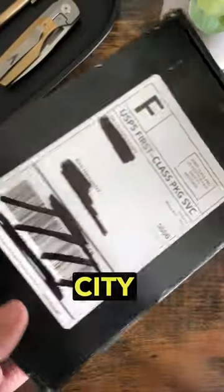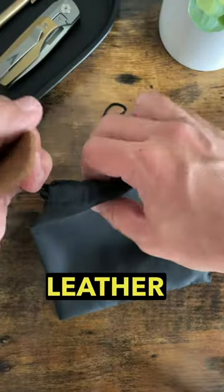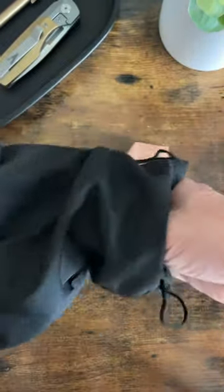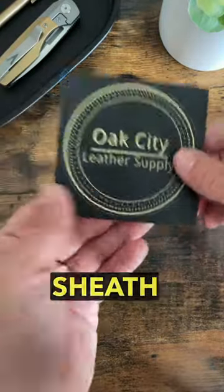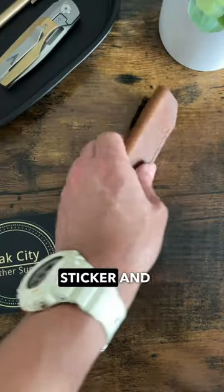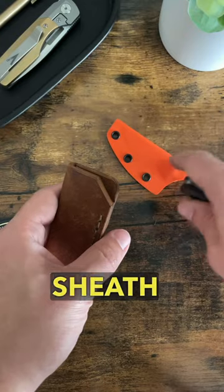We've got a package from Oak City Leather — let's see what's inside. Inside we have a cloth bag with the Oak City Leather tag on it. In here we have our leather sheath, an Oak City Leather sticker, and this sheath is meant for the Chickadee.